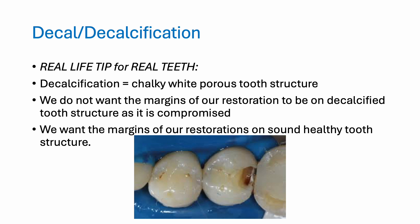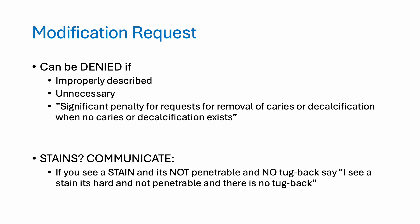Decalcification, or decal, can be thought of as chalky white porous tooth structure. We don't want the margins of our restoration on decalcified tooth structure as this tooth structure is compromised — we want our margins on sound, healthy tooth structure. As you can see in this photo, that chalky white area is decalcification. Your modification request can be approved or denied. Reasons it could be denied include improperly describing what you'd like to do, it could be unnecessary, and keep in mind there are significant penalties for requesting removal of caries or decalcification when there are none.